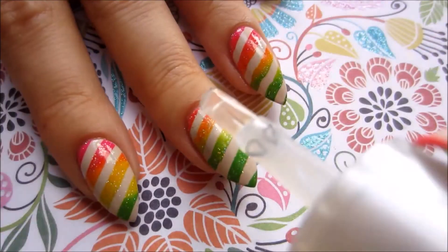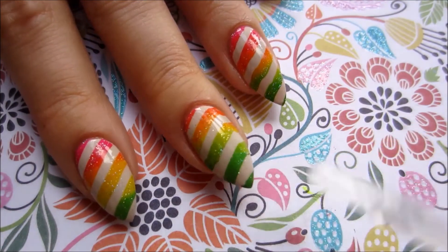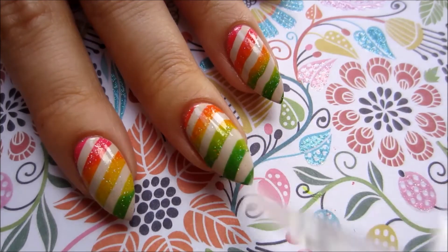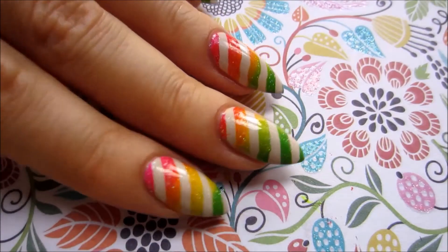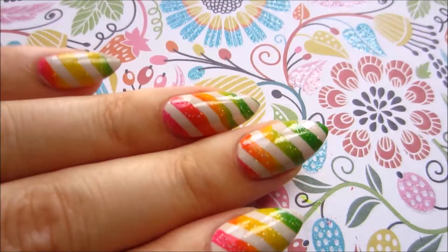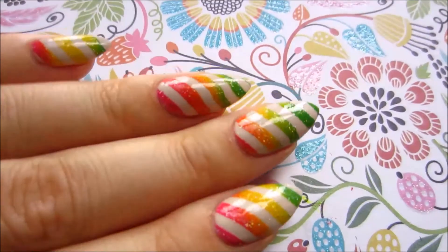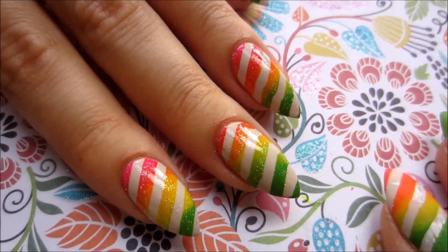And in the end we add glossy topcoat. And there you go — pretty easy but very cool looking gradient stamping. If you enjoyed this video please give it a thumbs up and don't forget to subscribe. Till the next time, bye!